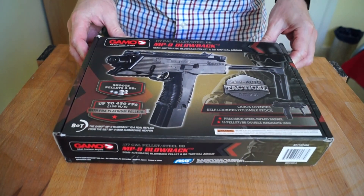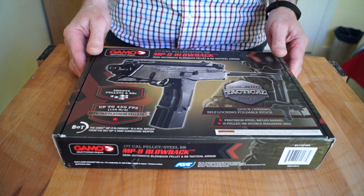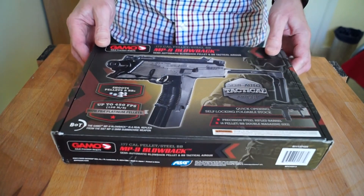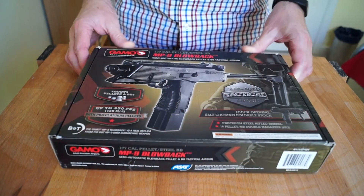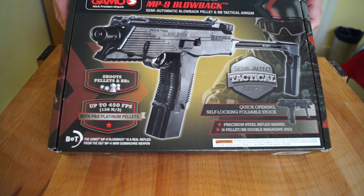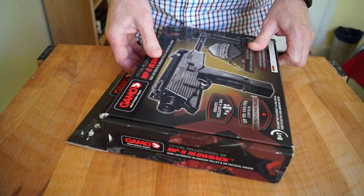I thought the gun looked familiar. It's a Gamo MP9, and I recognised it because I follow Military Arms Channel — Tim had a B&T TP9 on there which he converted into an SBR. I started talking to the wife and she said no, you're not spending that money on a gun. Anyway, I managed to get around her and look here it is — I got one! This is the first air gun I've bought in about 35 years.